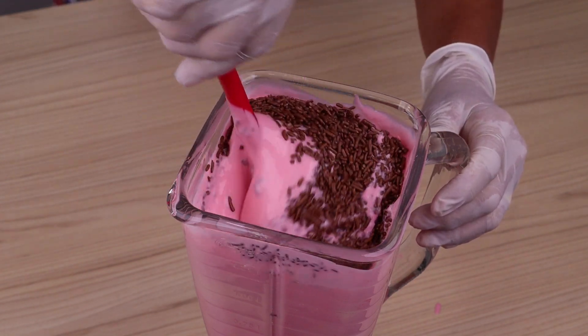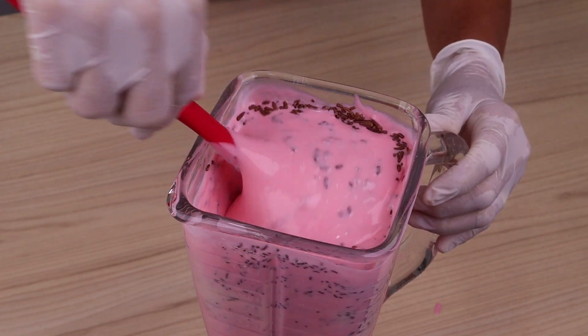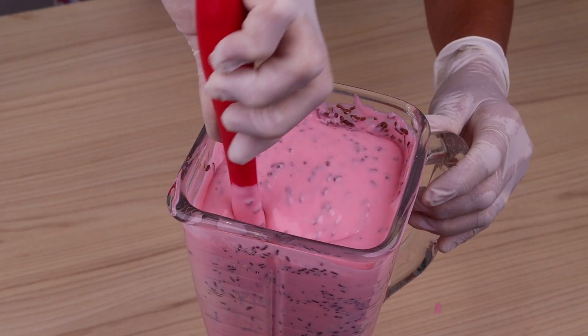With the mixture at that consistency, I am going to use 100 grams of granulated chocolate. I am going to pour it over our mixture and mix everything very well, but I'm going to do that process manually.